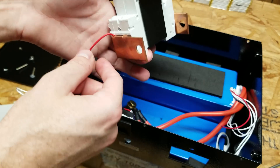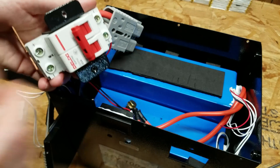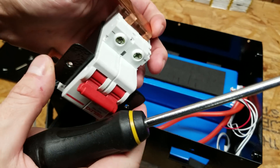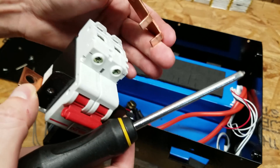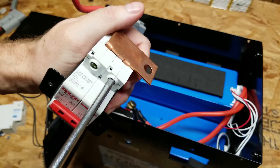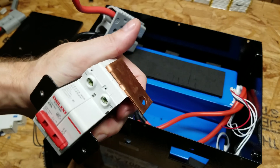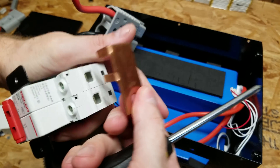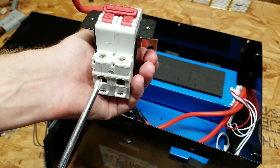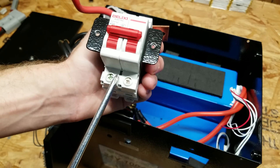On this breaker they also have the positive for the voltage display coming out of here, and even that screw didn't feel very tight — I hardly moved it and the screw came out. And I didn't even touch this other screw and it just fell out in my hand. This thing isn't even tightened down. There's a little bit of tightness on one side, but the side where the heat was coming from was definitely loose — both on the breaker and the nut that went on that copper plate. So that may have been the problem here.